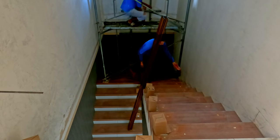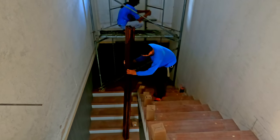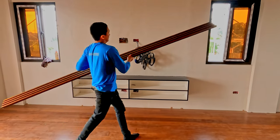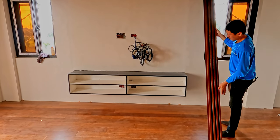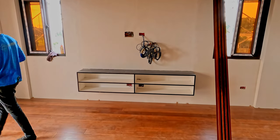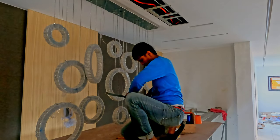Richard is making a delivery of more of these panels they've been using for highlights in the bedrooms. They're going in the master bedroom — they'll have to be cut to size, and then, as in all the other bedrooms, they will be put above and below the TV cabinet area.